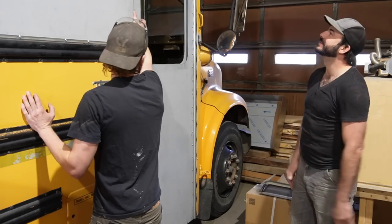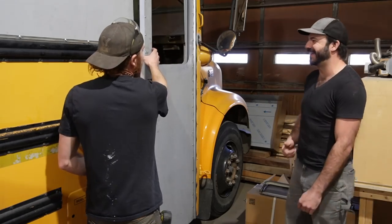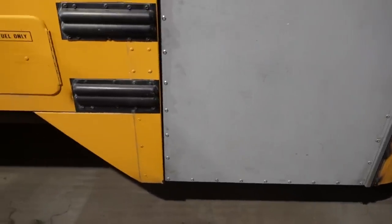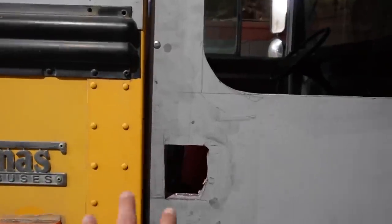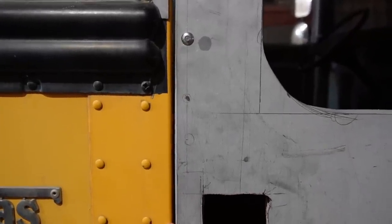Nice job. Check that out — just a beautiful door. The shadows are making the gap look larger than it is; it's actually really narrow and consistent.